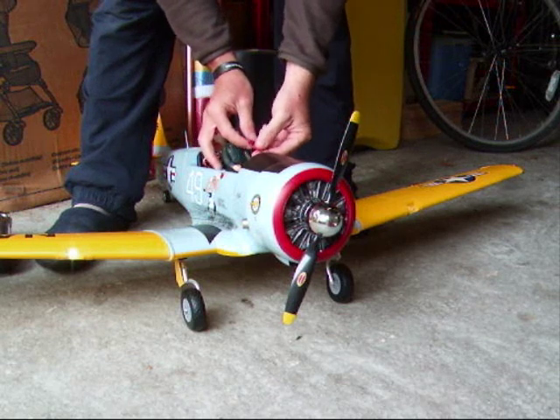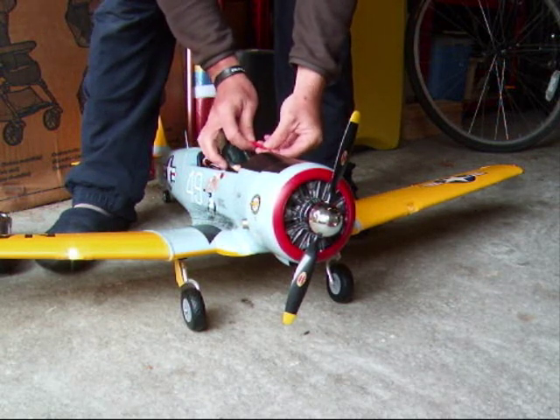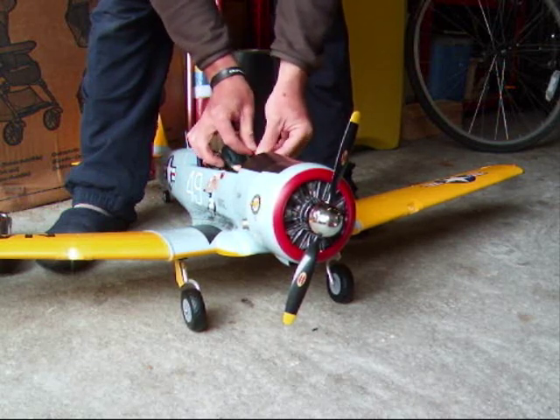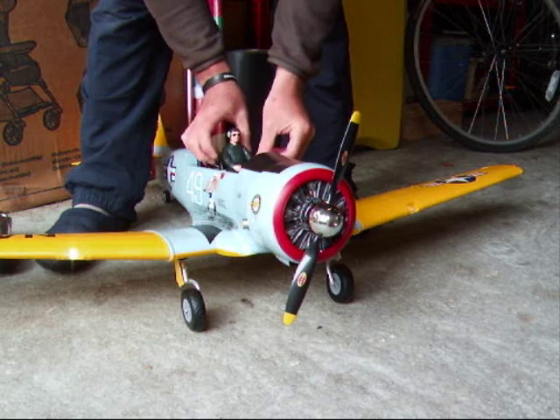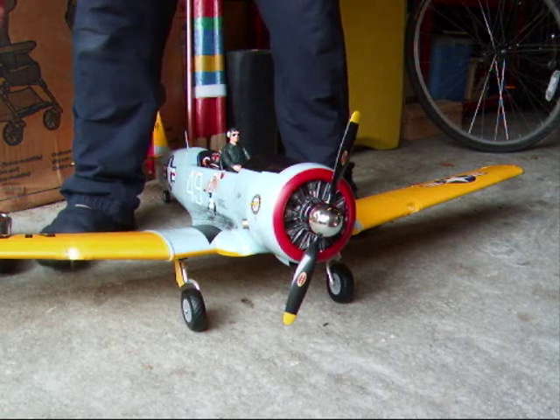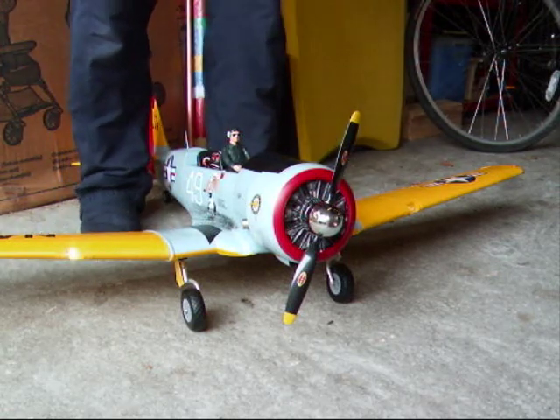Connecting up the sound unit is just a straightforward connection of the red JSTs. You'll hear a voice announcement — 'Airplane 5' — which lets you know which engine sound you've chosen. You've got six to choose from on this particular unit, number five being the Pratt & Whitney double wasp.